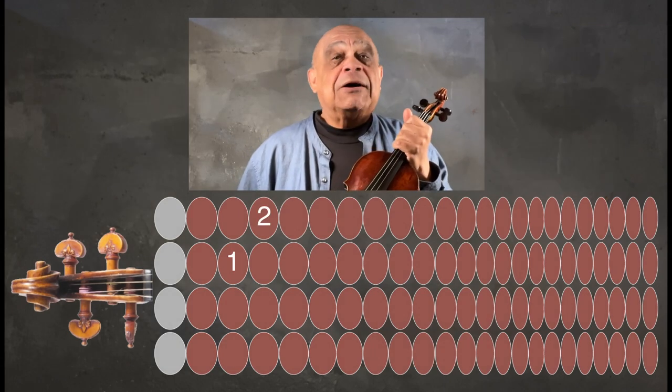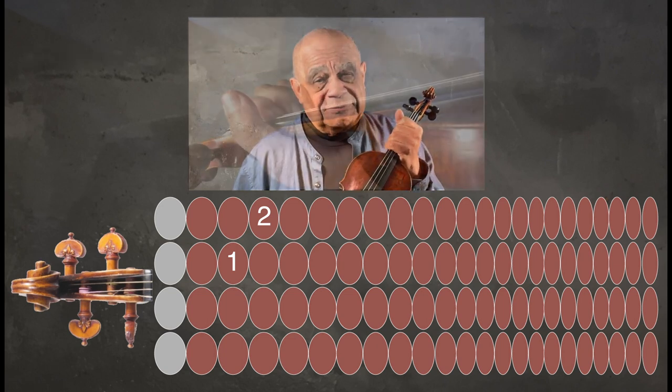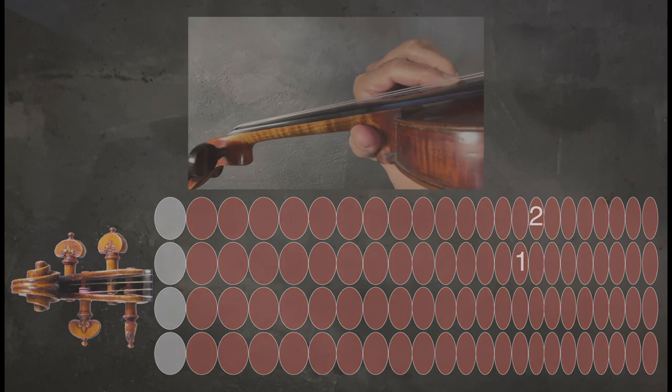It was after playing around with this for a few years that I observed the pattern when playing a major scale of sixths up the A and E strings. I never noticed this pattern before — this was a totally unexpected reveal. Working with this pattern helped me make sense of sixths and led to a much better understanding of thirds. So let's explore thirds now.